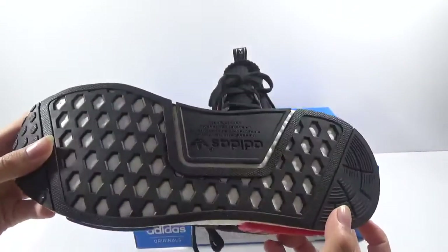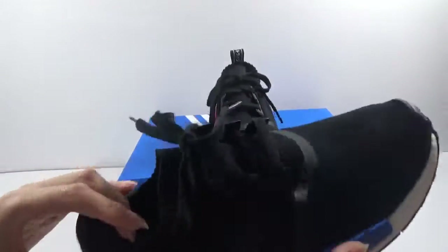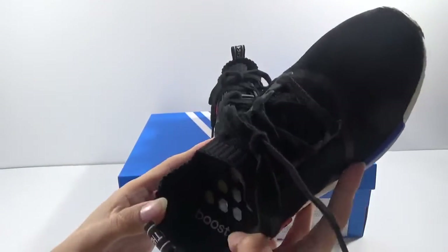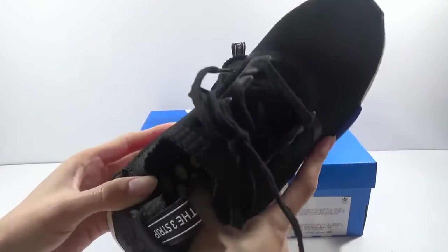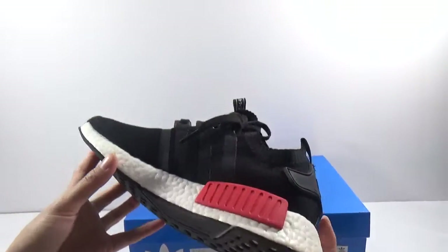Now show the bottom. On the inside, you can see the lateral boost inside the shoes. The booths are very soft, so it must be very comfortable when you wear it to run.